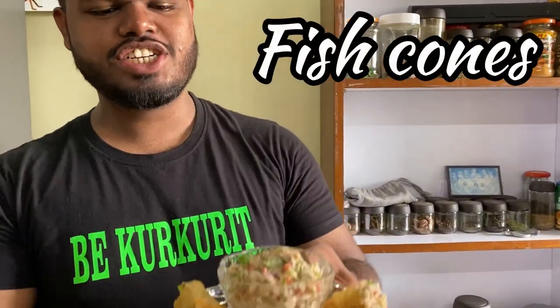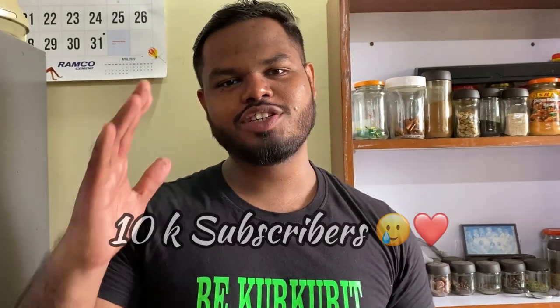Welcome back to another video of the Food Diary from Mom to Son. In today's video we're gonna make the most delicious, the most wanted, the most yummy — Goa's favorite snack — the fish cone in tuna salad. This is the 10K special, and thanks a lot for 10K subscribers! Let's keep going, let's go to 20K.